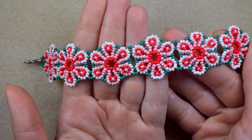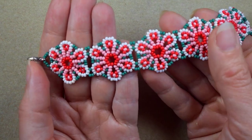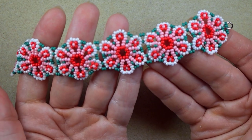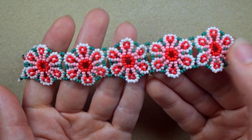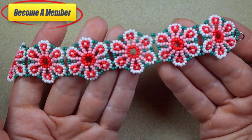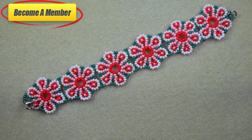My summer flowers bracelet is ready! If you like it, subscribe for more content, and like, share, and comment to help me make more videos. Check the description for useful resources and a Facebook page to share your beautiful designs. You might also want to support me on PayPal or by becoming a member with perks in the description. Click on the video on your screen to continue watching.